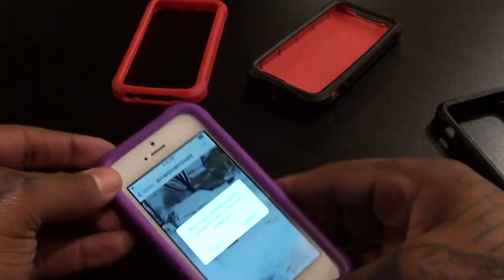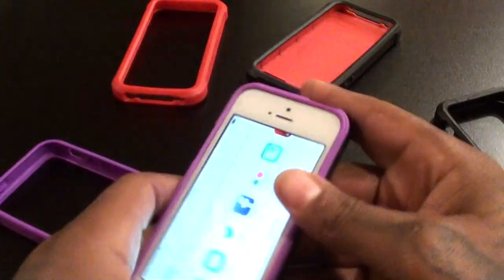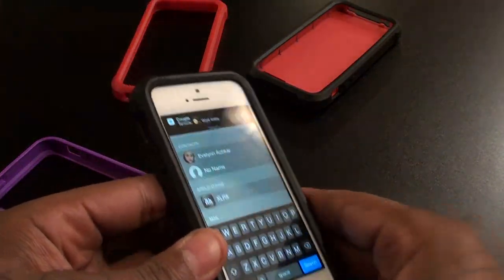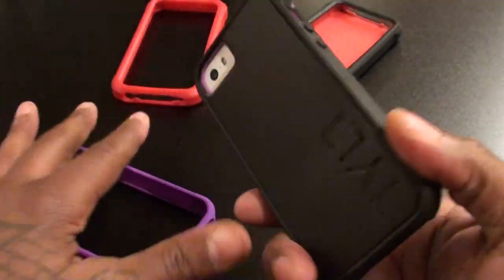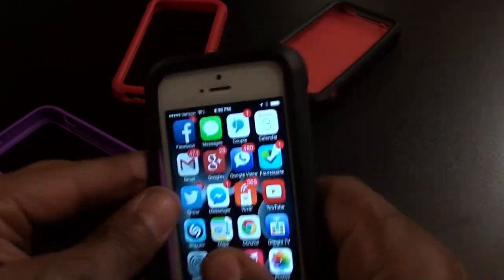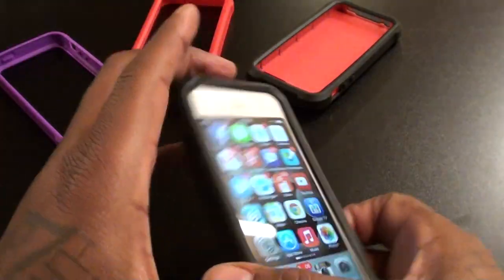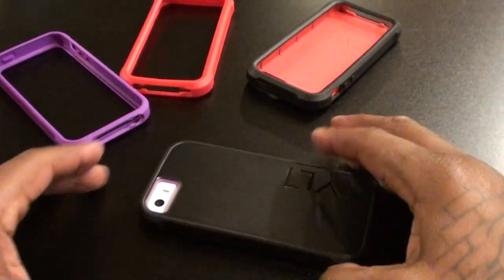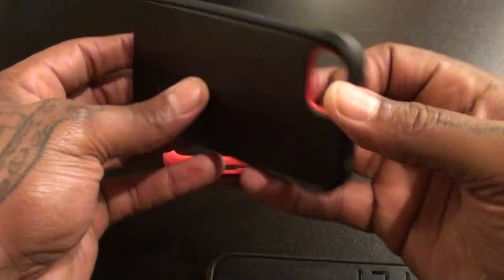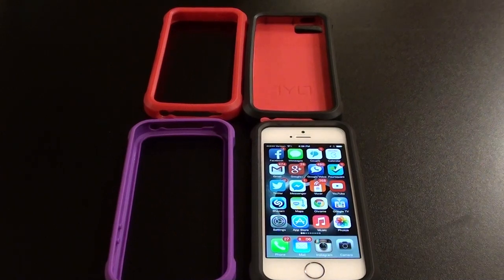$30 and three cases in one. Now peel the outer purple bumper off and throw the black one on — real simple, fits right in. There you go, now you got an all-black look. You come to work, get to your desk, put your phone down face down and you don't have to worry about scratching your screen. All of this for $30, three cases built in one. I went with the red and we got the purple for my shorty. On a scale of one to ten, I'm giving this a solid ten — this is a win.